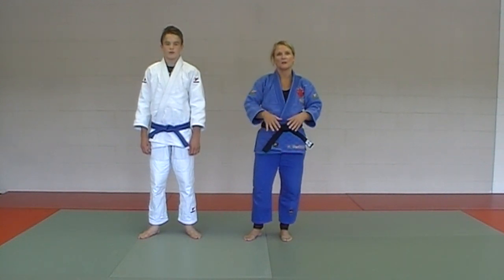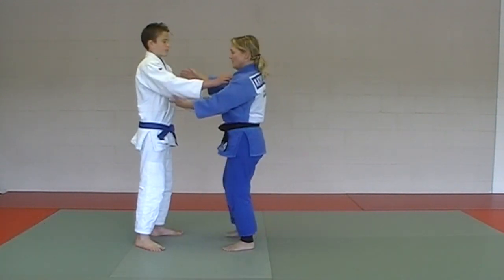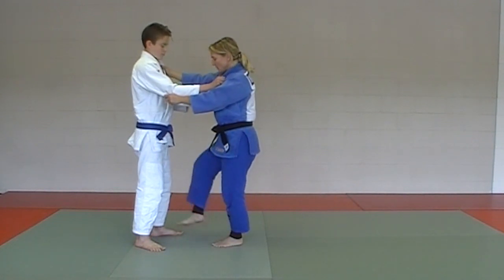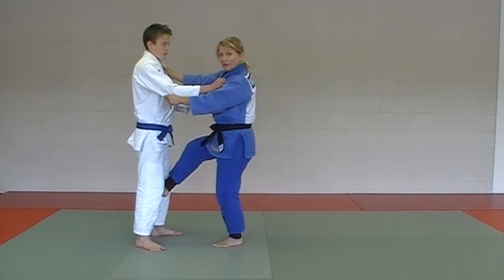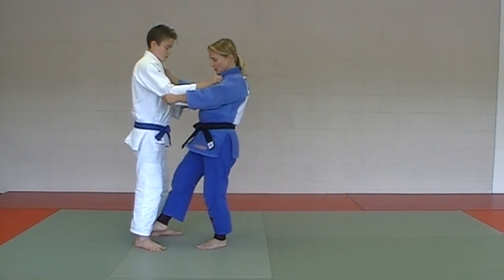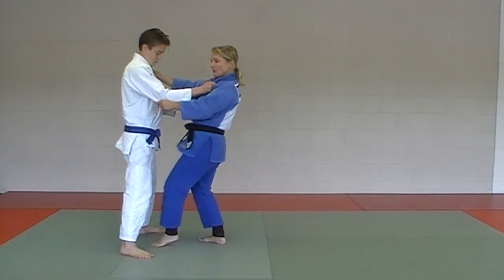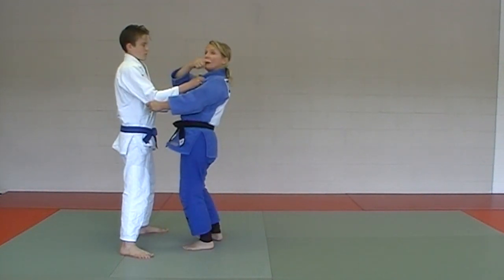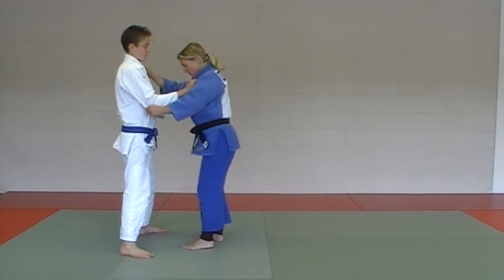The first throw in the blue belt series is called sumi geeshi. We're going to show the three angles. Standard judo grip, and what I'm trying to do is get my right foot hooked in behind his left leg. Have your partner stand wide apart, shoot in a little bit with your left first, and then your right comes up and hooks. He's going to go back and over, doing basically a forward zenpo kaiten, or forward rolling right fall.